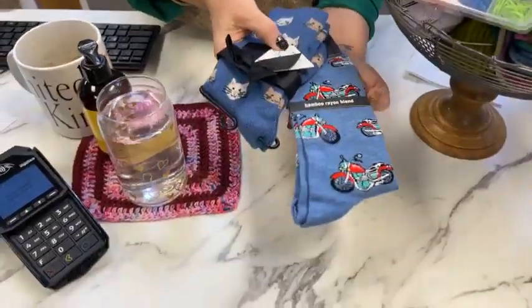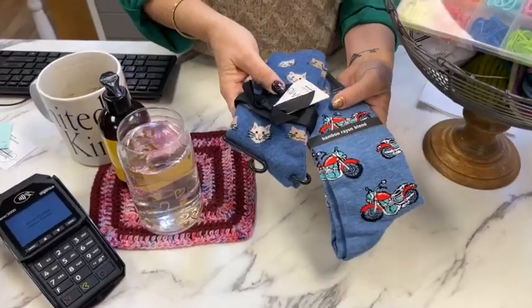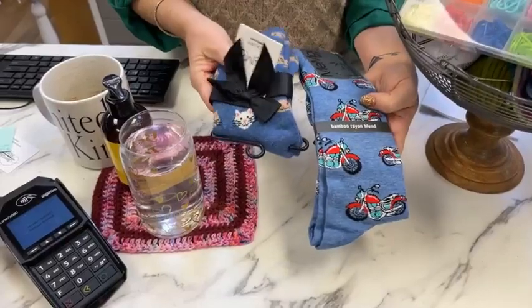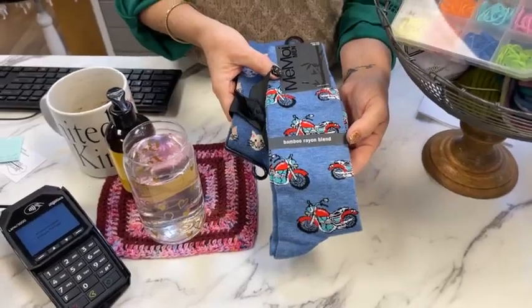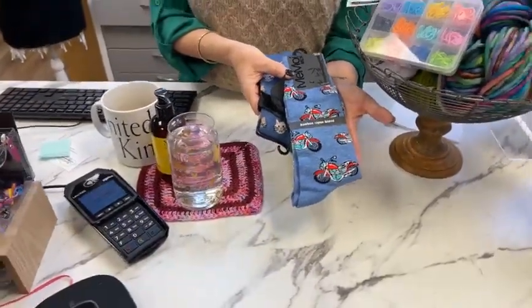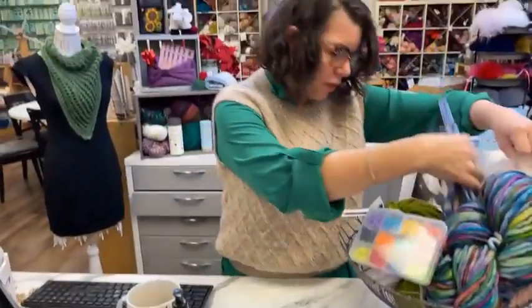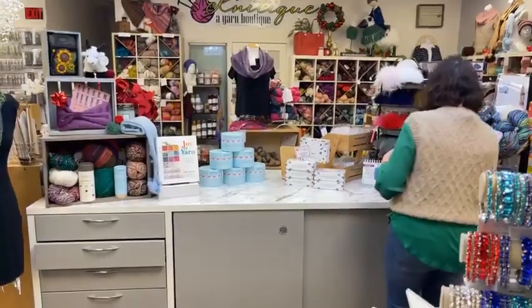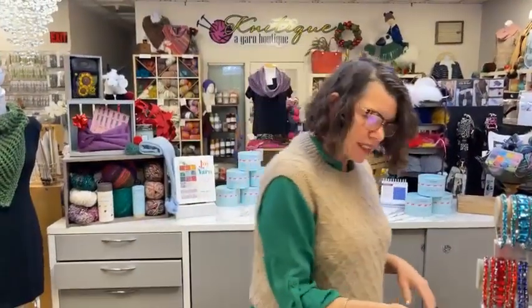We've got two pairs of fantastic socks. We have the cashmere blend — we actually have new socks coming out next week, super soft and luxurious. And then in a smaller size, a women's size, and we also have the bamboo rayon blend in a larger size 10 to 13. So beautiful and soft. That grand prize is valued at $180. I will be doing the drawing live on January 2nd, which I believe is a Tuesday.